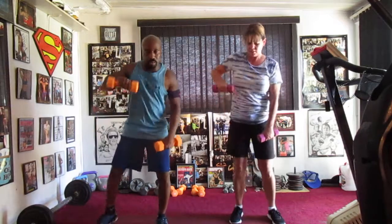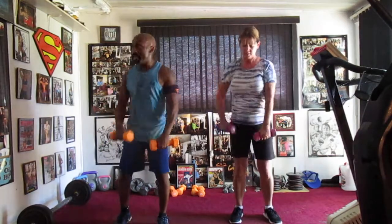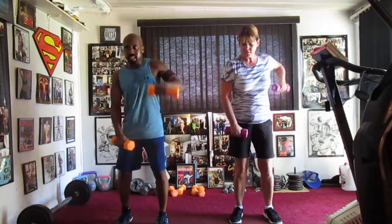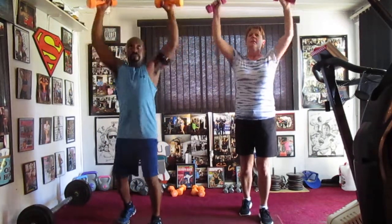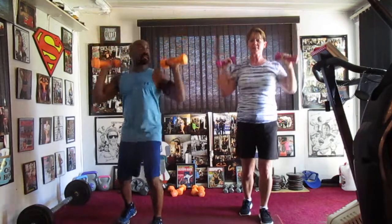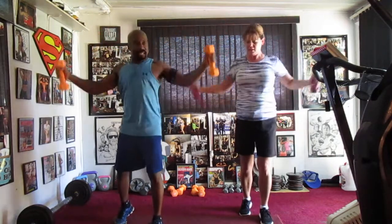Pull it back eight: one, two, three, four, five, six. Back to the top — round two: two, three, four, five, six. Feel it out wide, eight times: two.